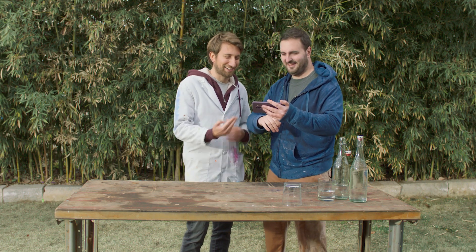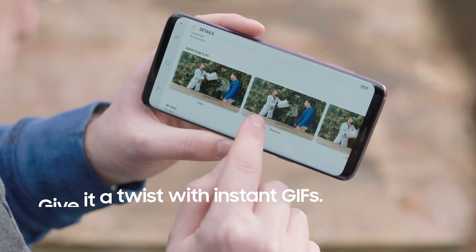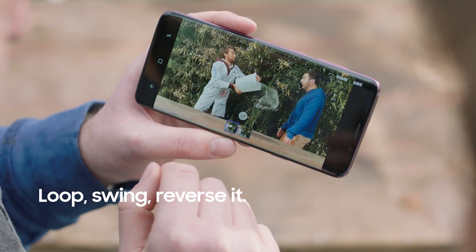Oh, nailed me right in the nose there. It's like — throw a nose. Let's watch that again. What's cool about this is you can add a twist and you can loop it or swing it, so it just repeats.